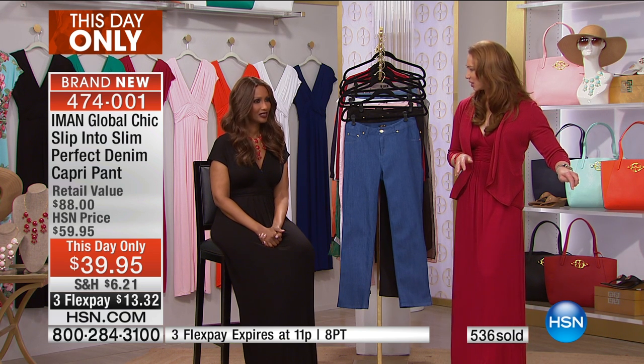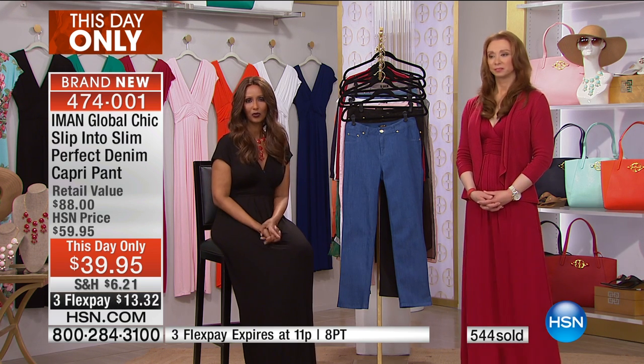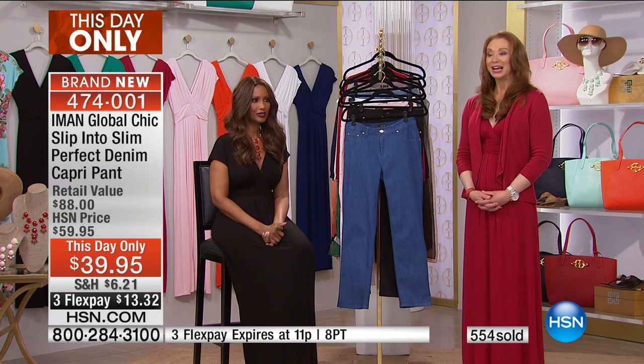I really like it with the tunic we had on earlier — it looks really cute. It works well with everything: the reversible top, a tunic, a t-shirt, a sweater. It's so versatile.